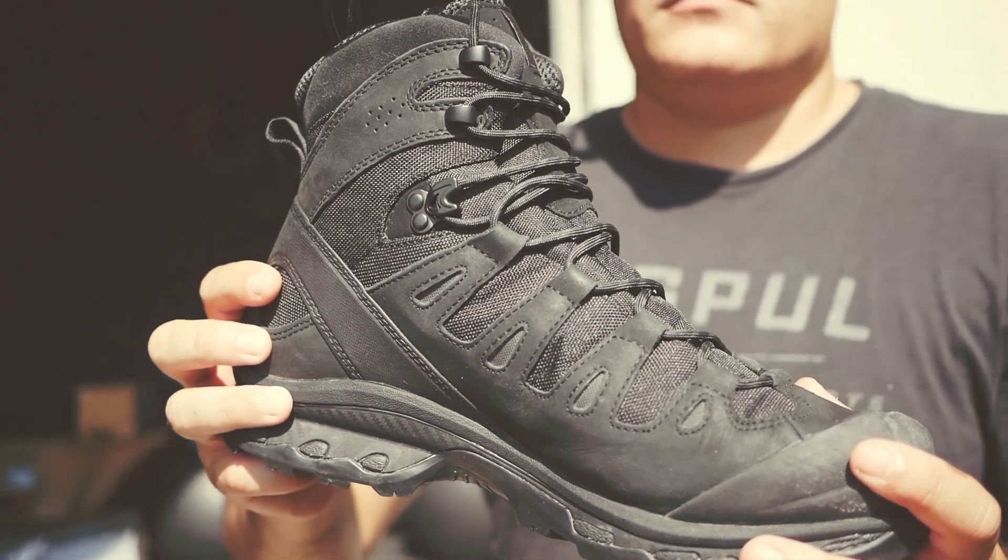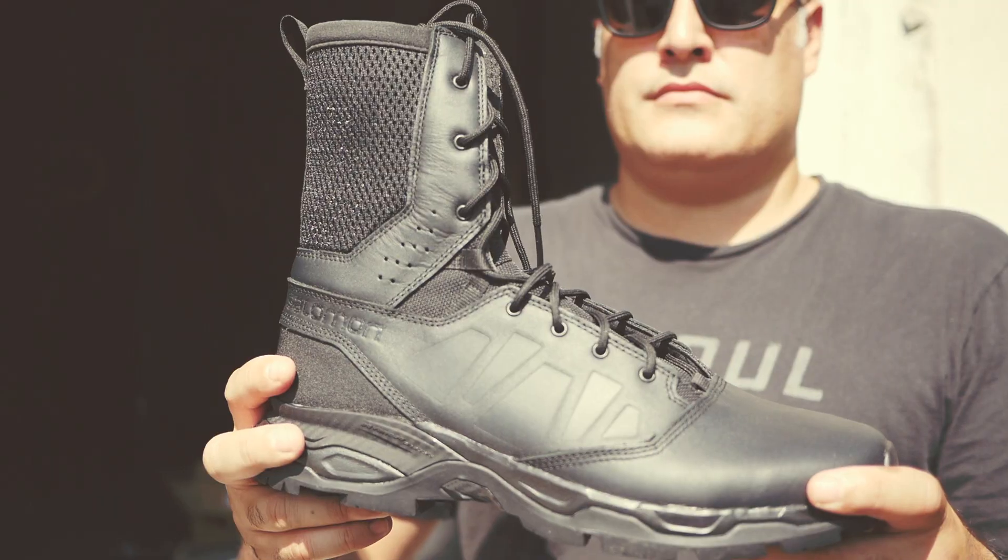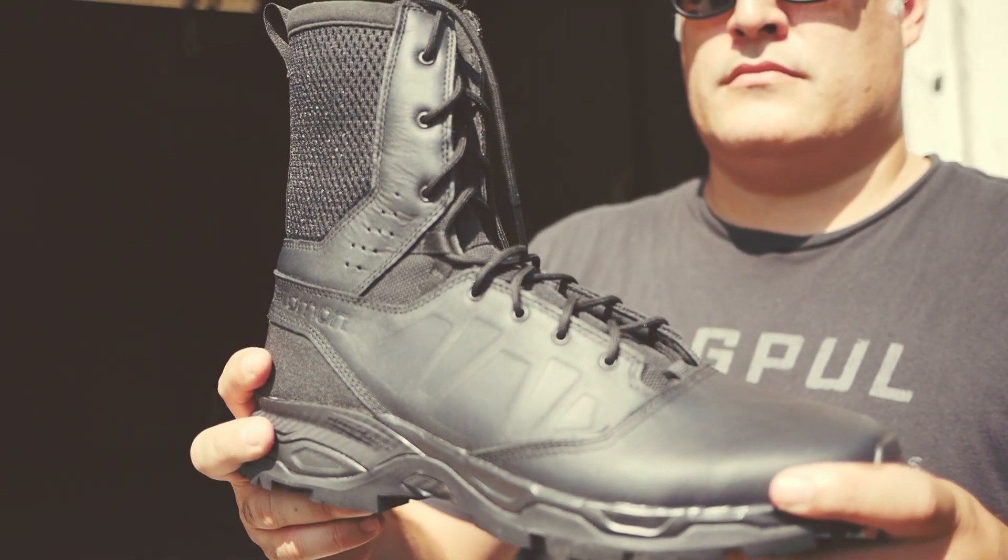From there you go to the Quest 4Ds. These are higher — definitely above the ankle and they have additional support. And then lastly, you move into boots like the Urban Jungle and then the Guardians, which are definitely above the ankle. Those are close to an eight inch height.